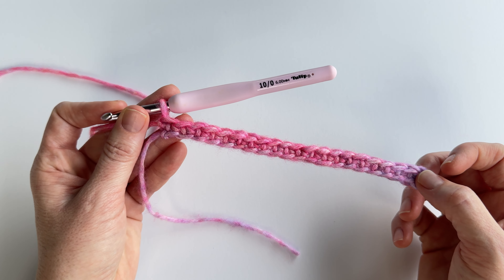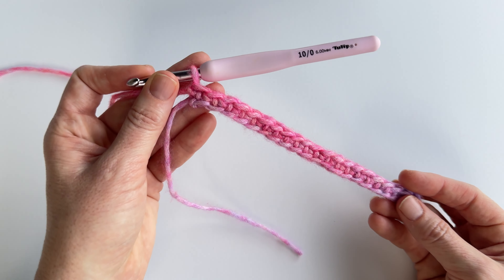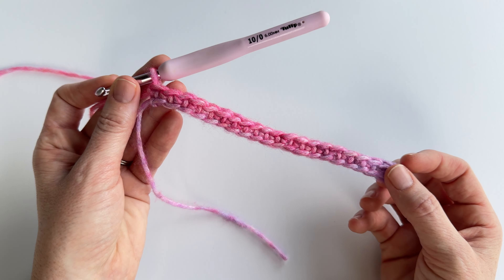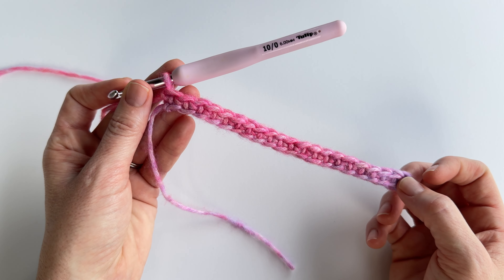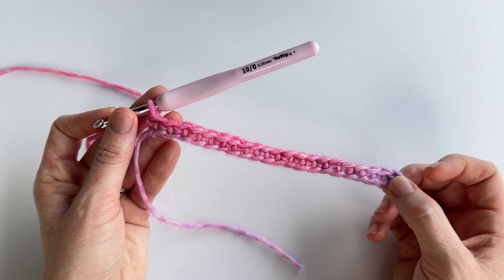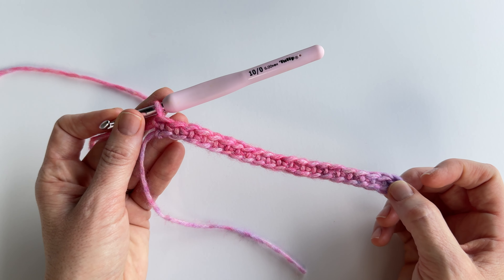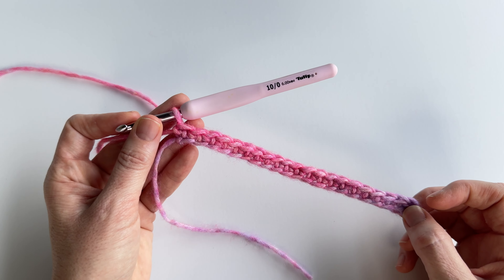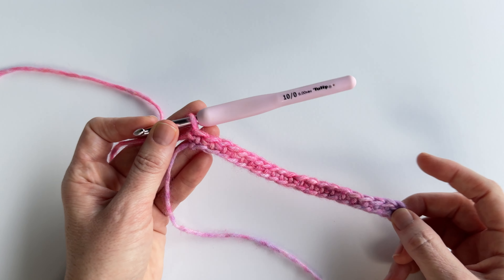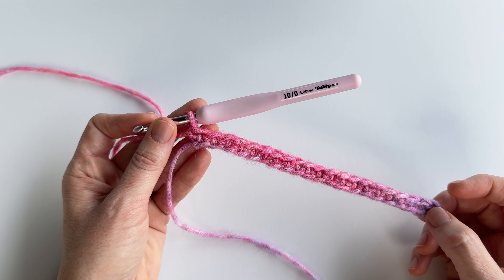After you've made your starting chain, you're going to single crochet into the second stitch and in each stitch across. Since I started with a chain of 22 I ended up with 21 single crochets. If you start with a chain of 102 you're going to end with 101 single crochets, which is what you'll need for the pattern to work out correctly. Once you have your starting chain and you've single crocheted across, come back and I'll show you exactly how to make this blanket.